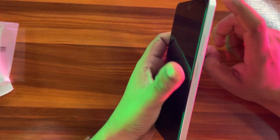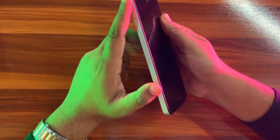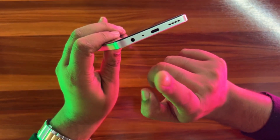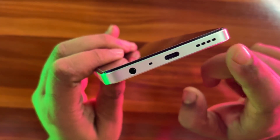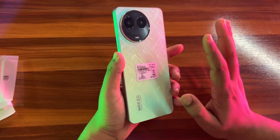There is a volume rocker. There is a noise cancellation mic and a SIM tray. There is a 3.5mm headphone jack. There is a microphone. There is a USB Type-C charging port. There is a speaker grill.